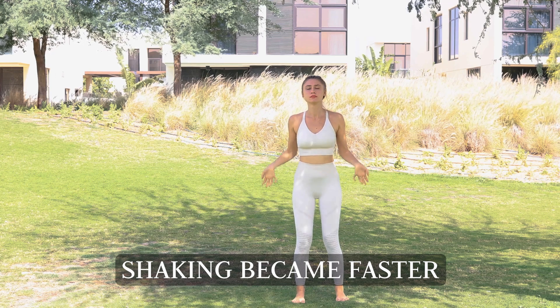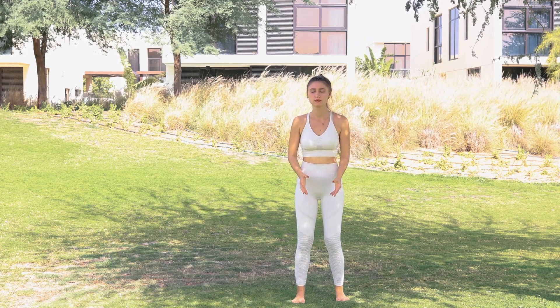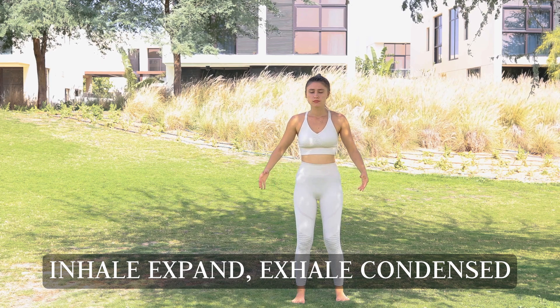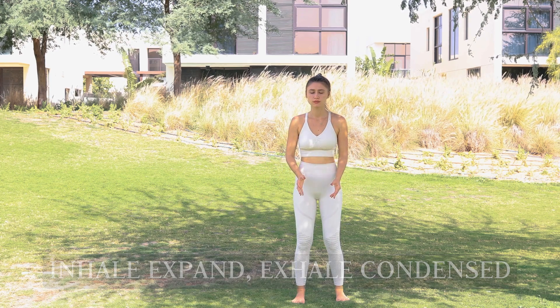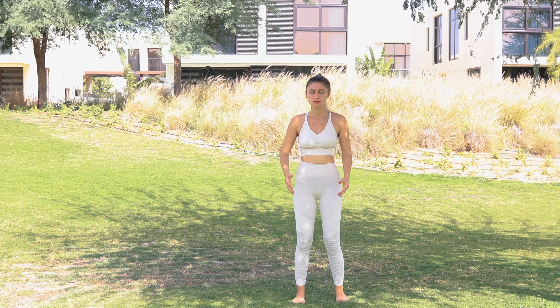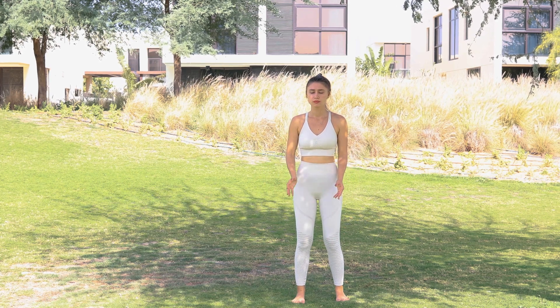Hold the ball between your palms. On the inhale, gently expand the ball, and on the exhale, gently condense it. Inhale, expand — and on the exhale, condense.